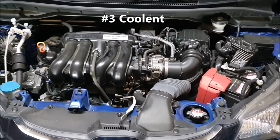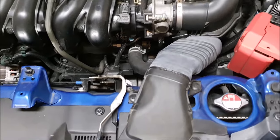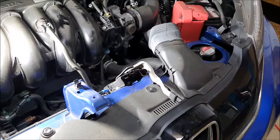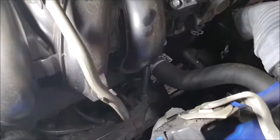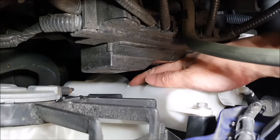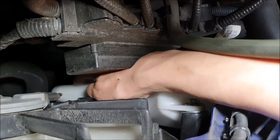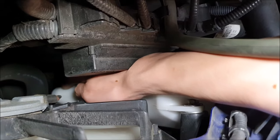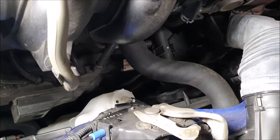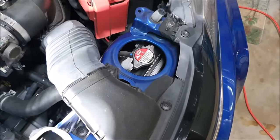The next thing we're going to check is our coolant level, and we're going to check that in two places: the radiator cap here, and also the reserve reservoir, which on the Fit is tucked all the way underneath here. First, we're going to check the level in our reserve reservoir. We can see that the max line is right here, and the minimum line is all the way down here. My level is actually a little bit below the minimum, so I am going to have to top this off. If our level is low in our actual radiator, we're definitely going to want to top that off immediately.